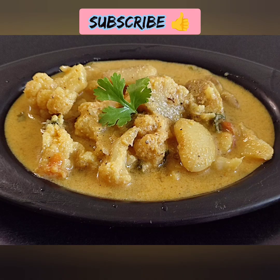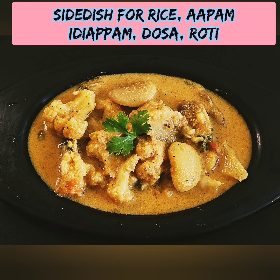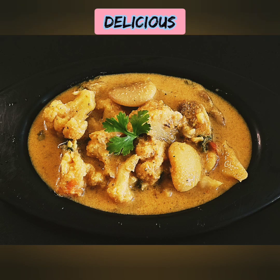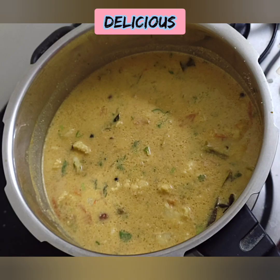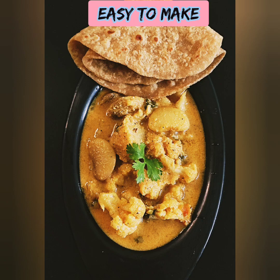This recipe is very versatile — you can eat it as a tiffin, or with white rice or jeera rice. You can also eat it with chapathi. It is very delicious.